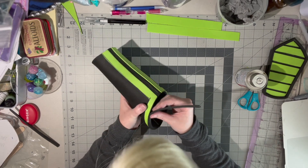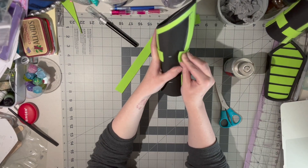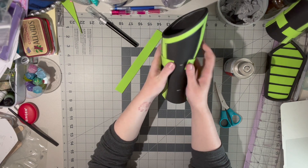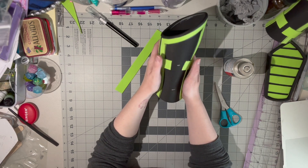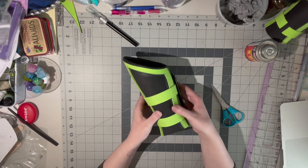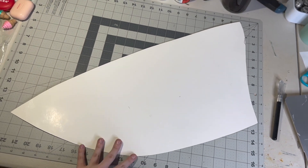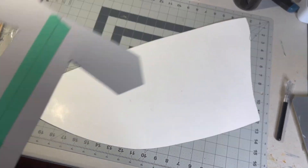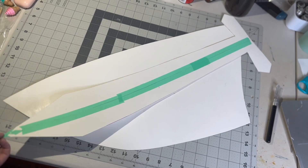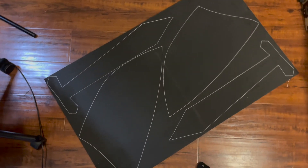As finishing details, I added some foam dowels as well as some foam straps to look like fake leather straps. Now onto the props. For my sword and shield, I started by creating my patterns. I then transferred my patterns onto 10mm EVA foam.